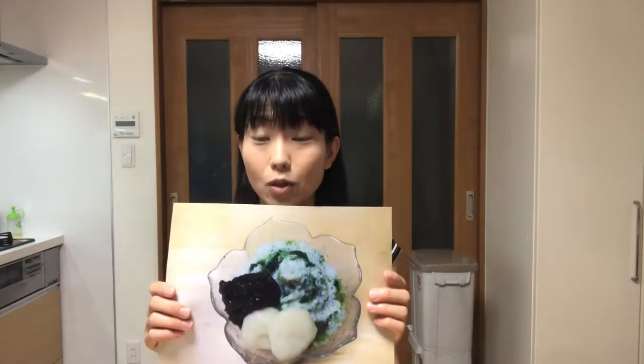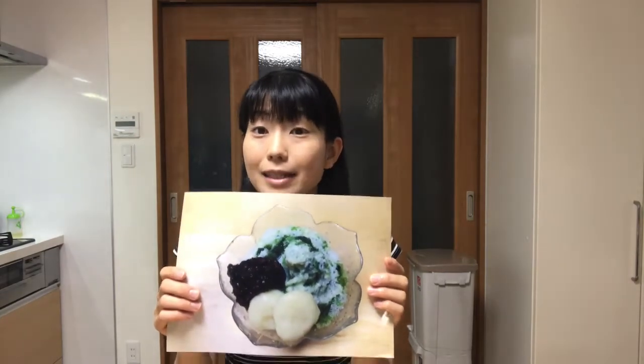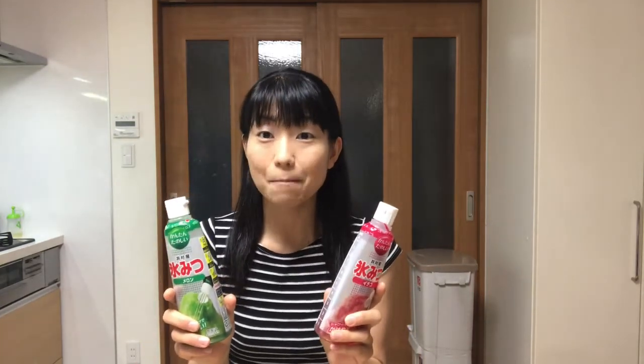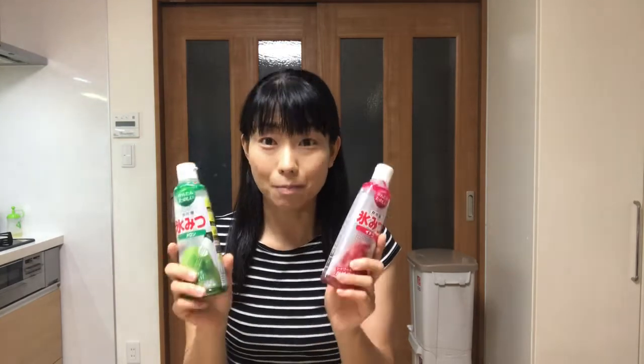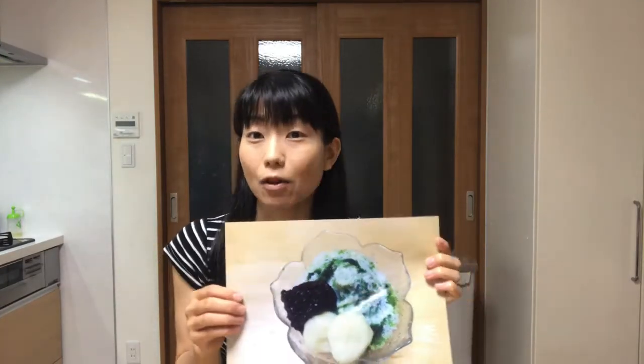Hello, welcome to Mickey's Kitchen. Today is the 48th day. I'll show you how to make matcha shiratama kintoki, or shaved ice with matcha syrup and shiratama dumplings. As I showed yesterday, there are many kinds of syrups for shaved ice, but you can make it by yourself. Today I'll show you how to make matcha syrup. This is a sophisticated flavor, so let's get started making Japanese sweets.